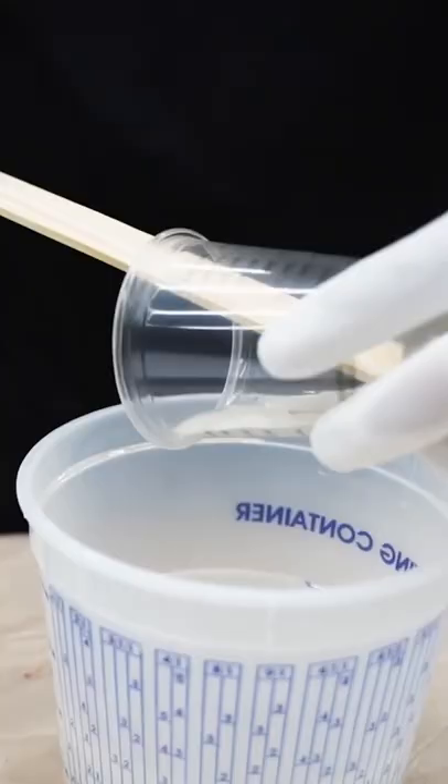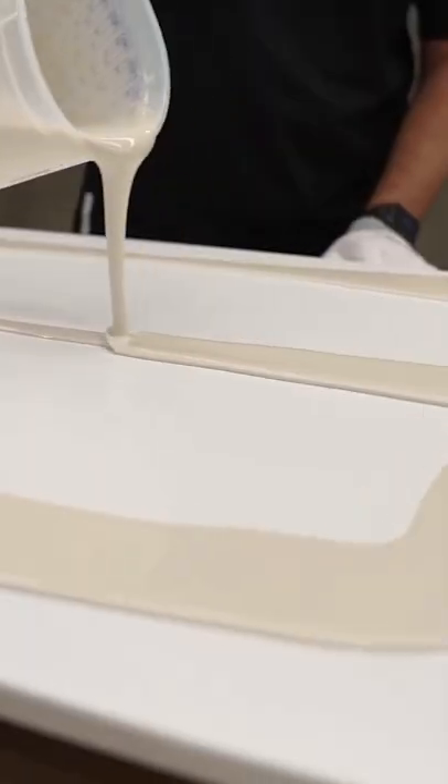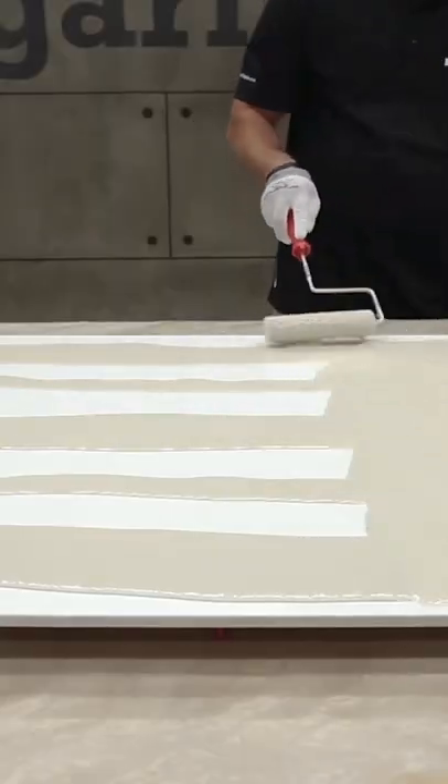First, you mix up your clear epoxy and add your pigment in to color it. Once your epoxy is mixed, you pour it over your surface. We used a wooden board for this to show you this technique. You lay it on the surface using a roller.